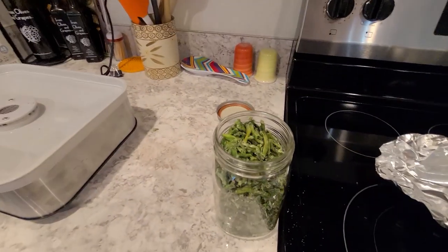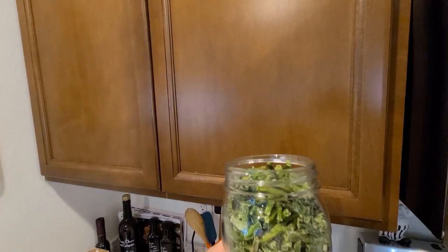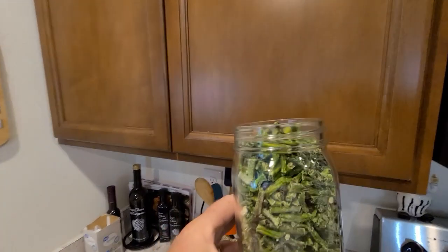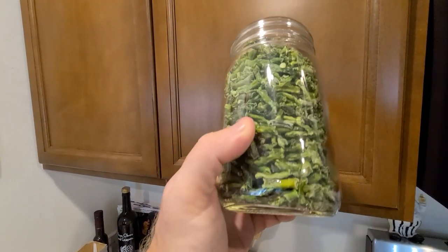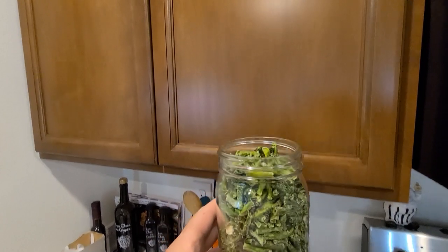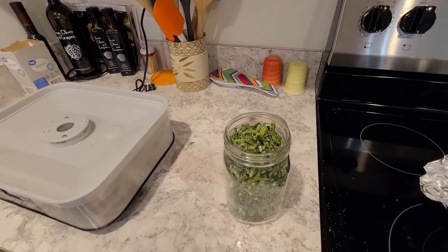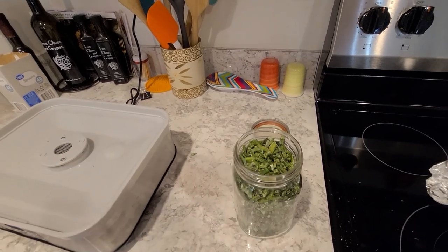We poured it all in and I am astonished — we got one full large-mouth canning jar completely full from four bags of green beans. I'm amazed! Now I'm going to put a lid on it, vacuum seal it, put the date on it, and I'm done.